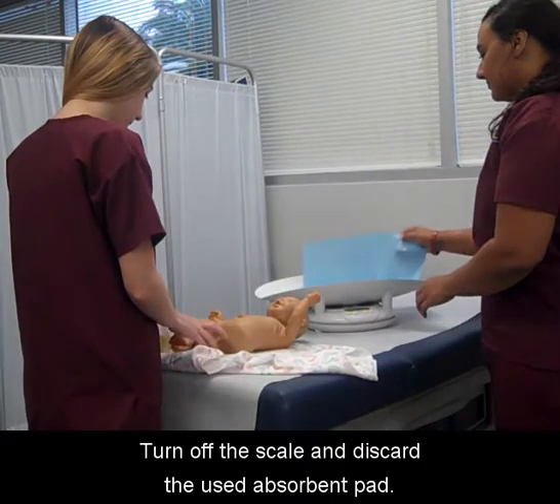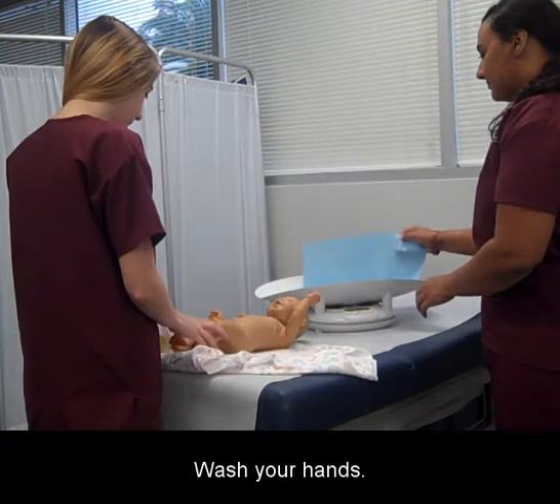Turn off the scale and discard the used absorbent pad. Wash your hands.